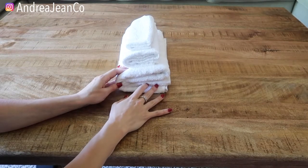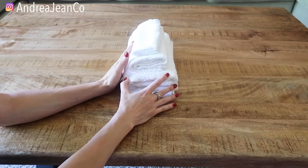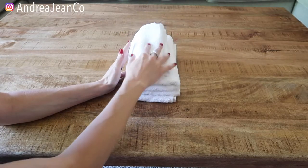Welcome back to Andrea Jean Cleaning. Today I'm going to show you how to fold these towels. I got a bath towel here, I got a hand towel, and I got a washcloth here.